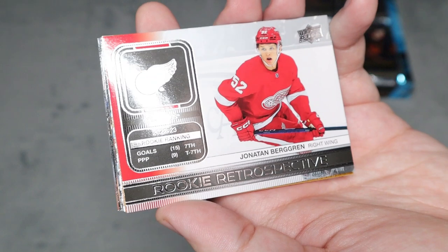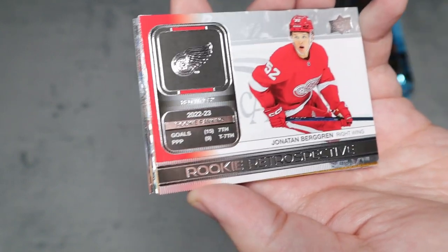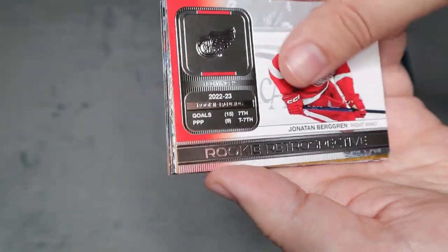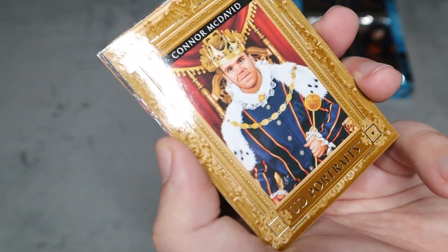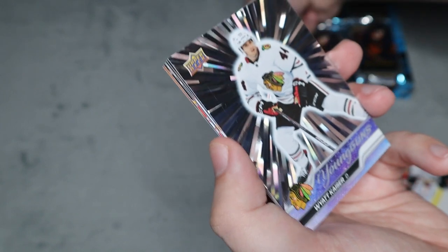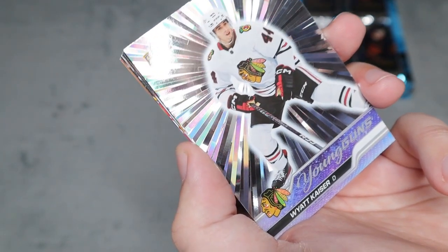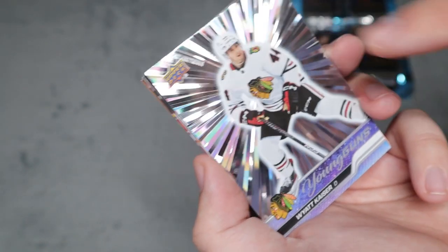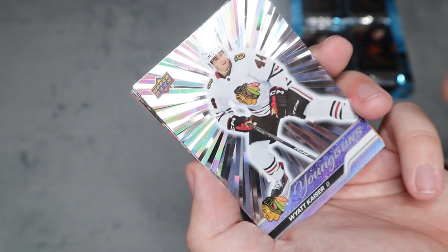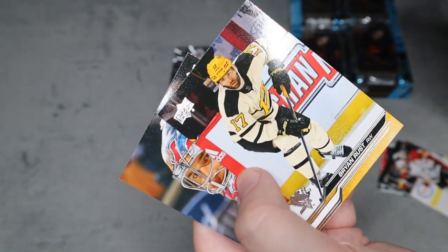Four cards in, we have the first insert — a Rookie Retrospective for Johnton Burgreen. There are jersey card variants which would be awesome to get. Next up, we got the one I really wanted: the Upper Deck Portrait of McDavid, where he has the crown and looks like a king — that looks so cool. We also got a Young Guns for Wyatt Crazer, and it looks like a special silver burst version. Not all rookie cards look like that, so that's a really special Young Guns. First pack had some pretty cool cards.